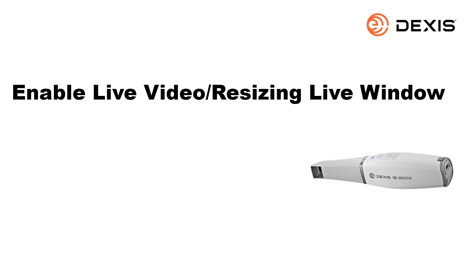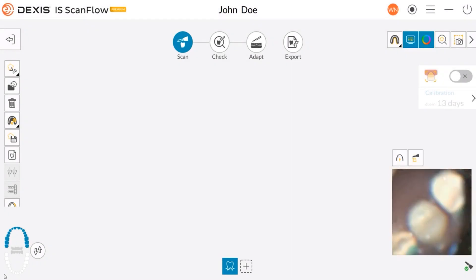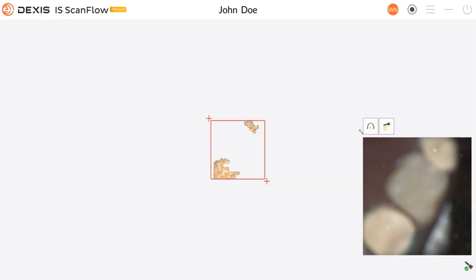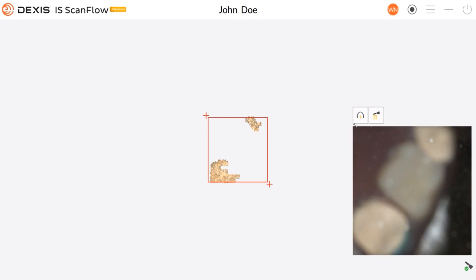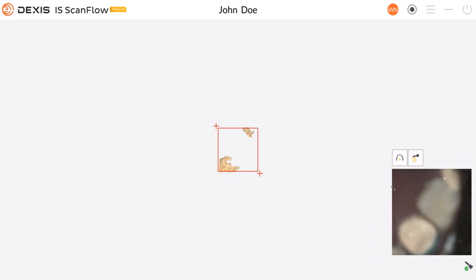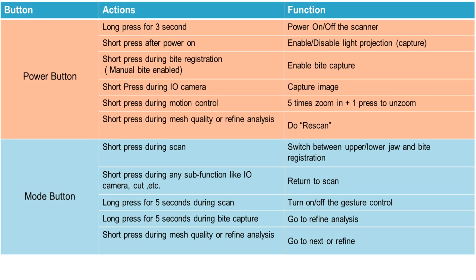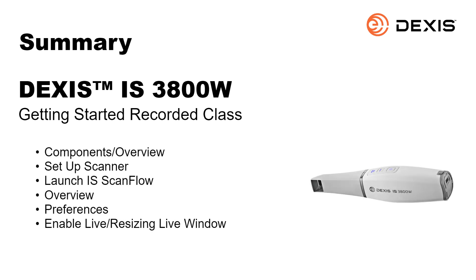To activate the live video, pick up the scanner and press the power button for one second. If you would like to expand or shrink the live video window, grab the top left corner of the window and drag it out to expand or drag it in to shrink it. Listed are the actions and functions of the power and mode buttons in the button functionality quick reference guide. This concludes the DEXUS IS3800W Getting Started Recorded Class.